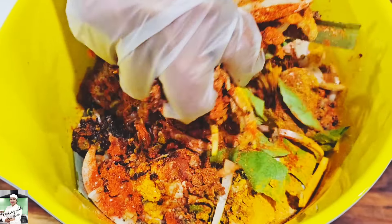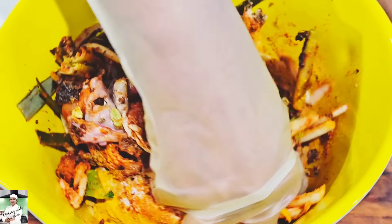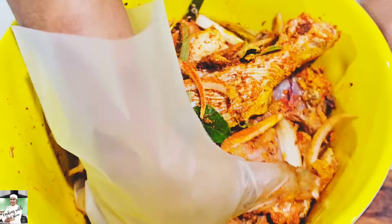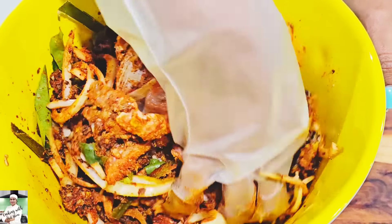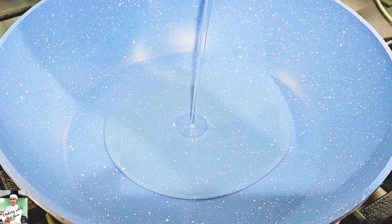We will put the mustard on the mustard and marinate. I will use the mustard on the mustard.